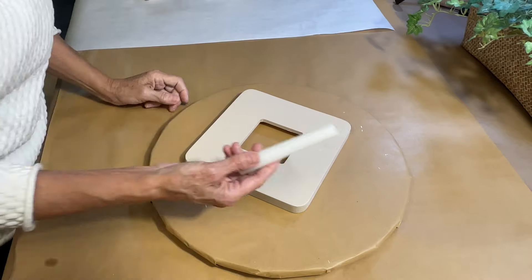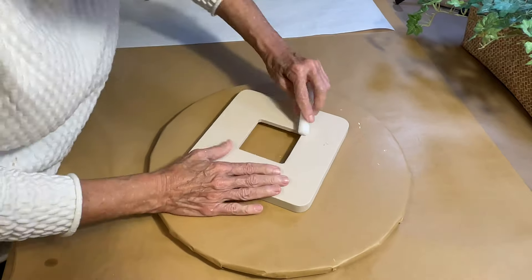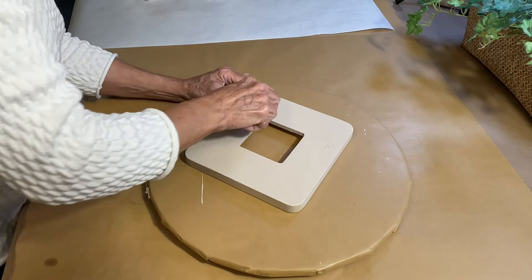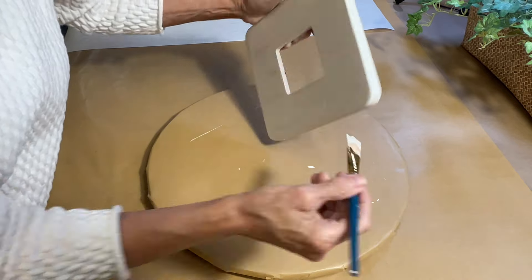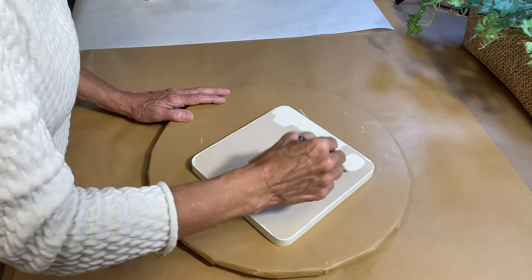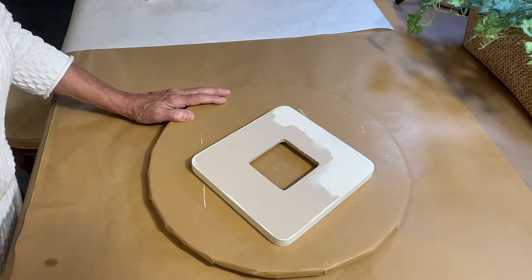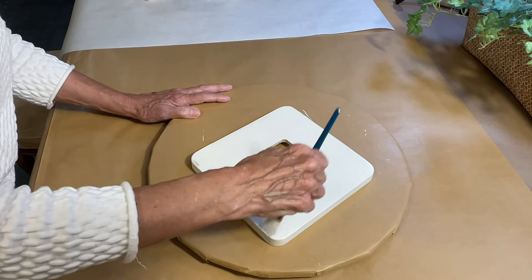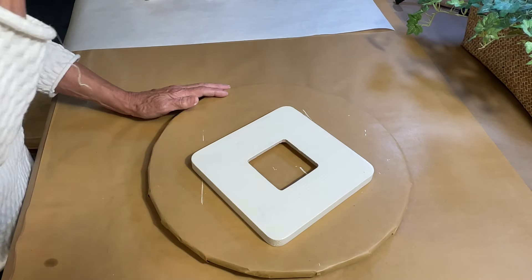I'm using a Folk Art matte finish acrylic paint in the color Linen Toile. I'm using an old candlestick to apply wax around the edges and in a few random spots on the surface of the frame. When I come back with an ivory colored paint — a little lighter than this — the wax will allow me to use light sandpaper to distress the frame later, giving it a more weathered look than just sandpaper or a wet distress would do.